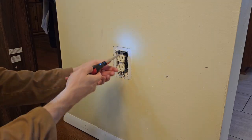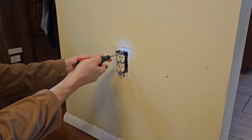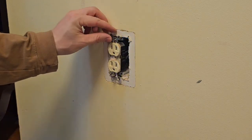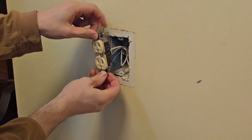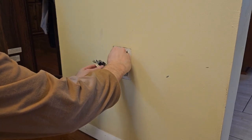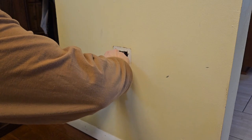The electric screwdriver is also helpful because it has a light on the end. If you're going to turn the power off — which you should if you're not familiar with replacing a receptacle — the light is just going to help guide your screwdriver to the slot, because they are pretty much all slotted screws on the old ones.